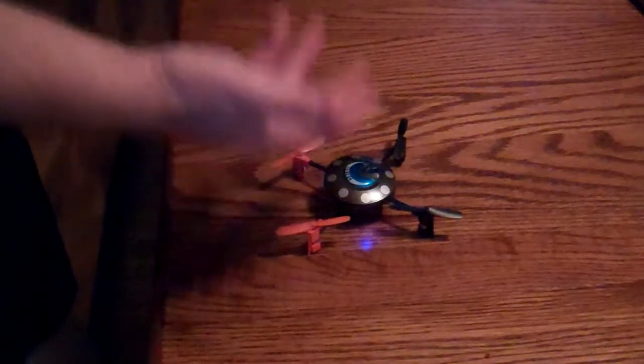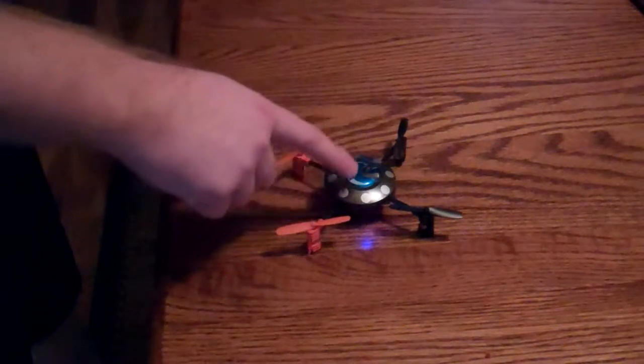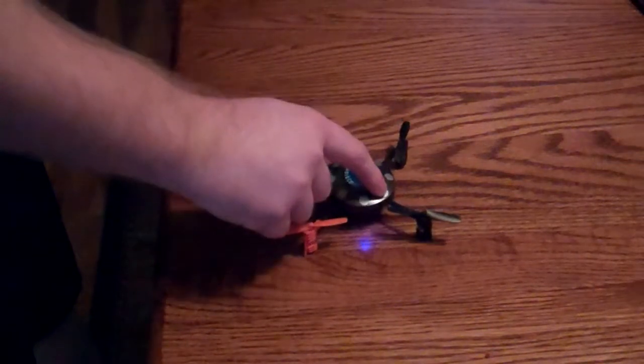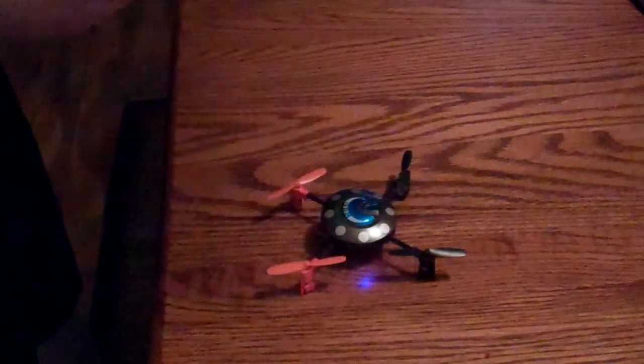What we're going to do is pop the cover off and test another plug. We're going to take one of the other motors and plug it into this socket for this motor here. And if the other motor spins up, then we know it's an issue with the motor.